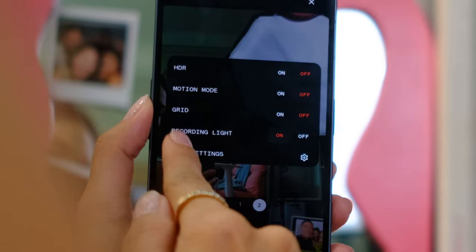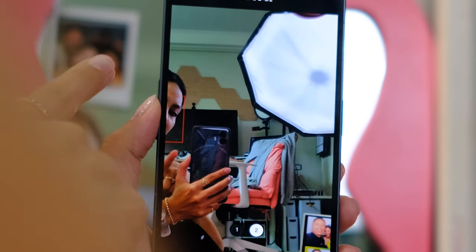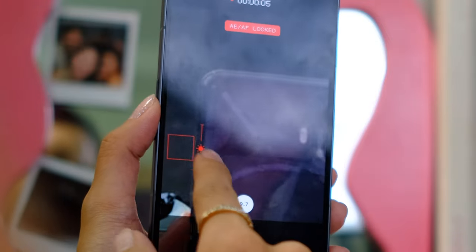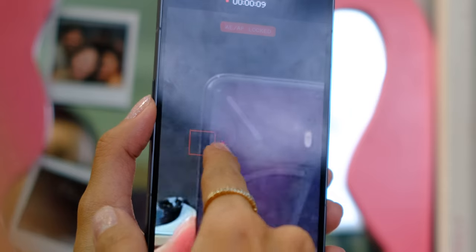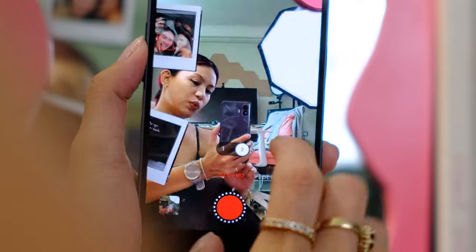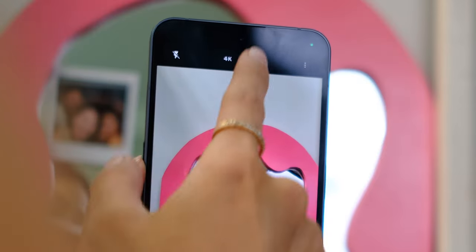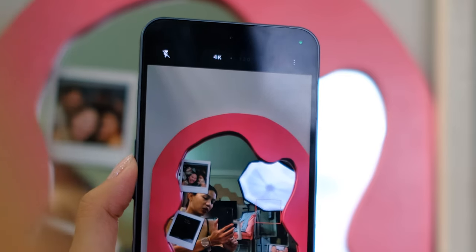There's a recording light — do you see that little red dot? That's the recording light. I like that — that's cool. And then you have slow-mo: 1x and 2x, go 1x and 2x. You can shoot 4K slow-mo, and of course there's also slow-mo on the selfie side.